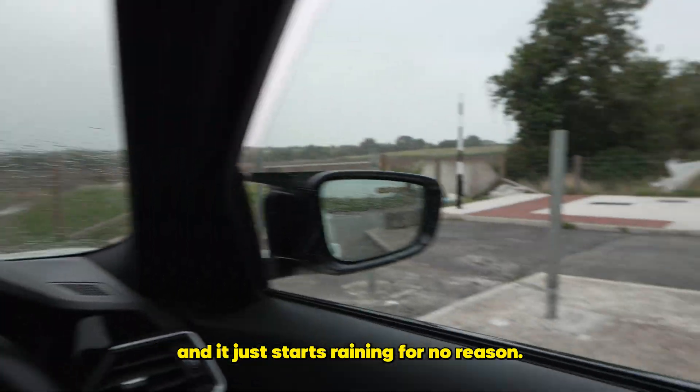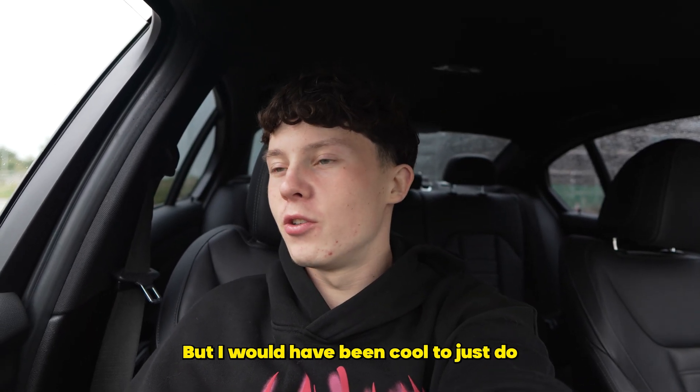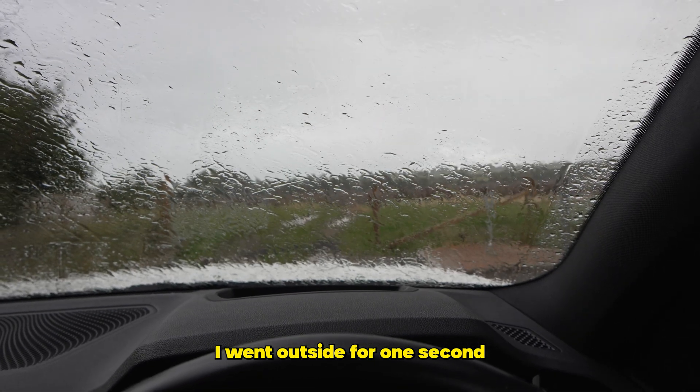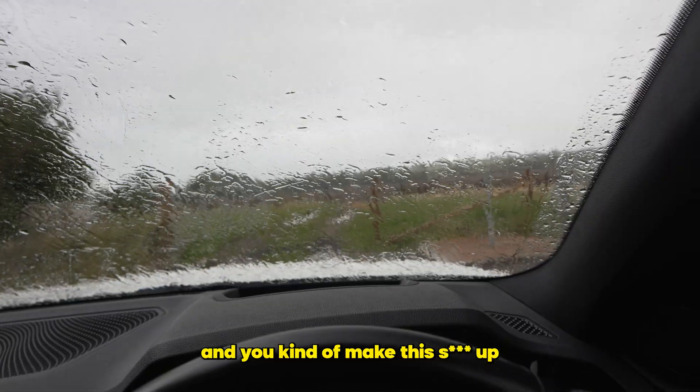I literally parked up, got out the car, and it just starts raining for no reason. I guess for this video I don't need to be outside, but it would have been cool to do my outros outside like I always do. A few moments later I went outside for one second because it stopped, I opened up my door and it starts lashing — you cannot make this up.